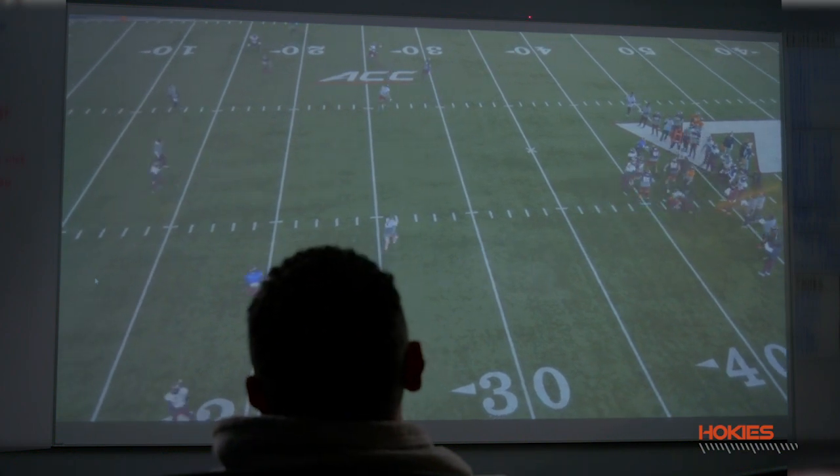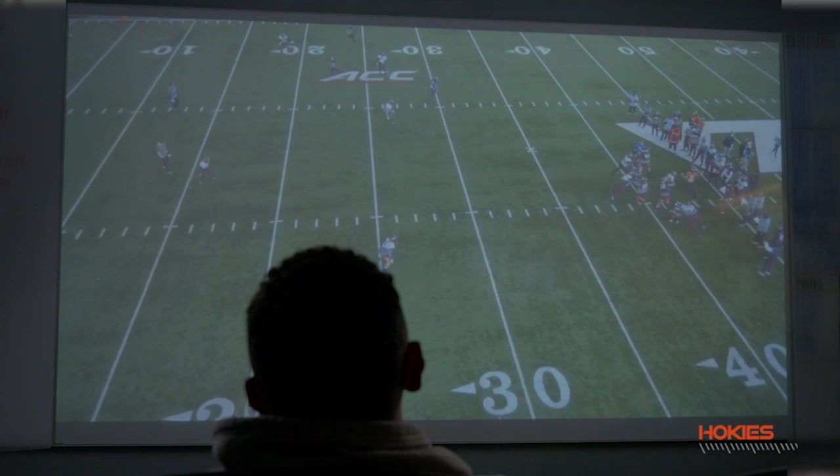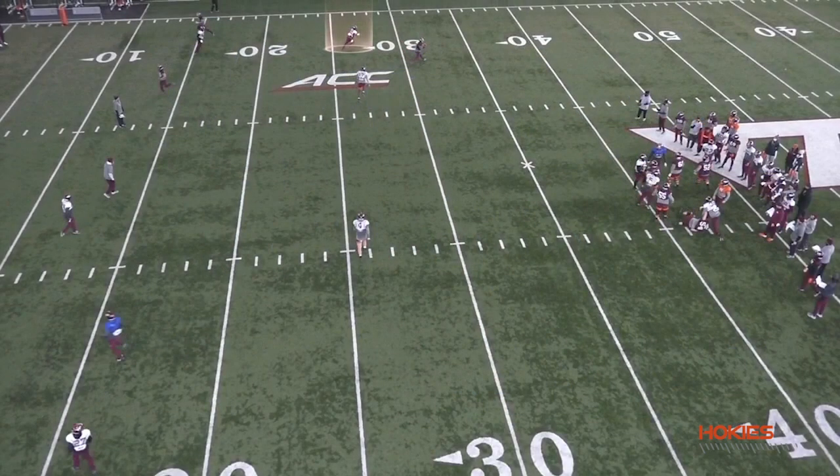The route concept we have up top is not identical to what we had in the game, but we're playing just a three-under, three-deep zone pressure coverage concept. Chamari is the flat player, Vine is the hook player, and Dax is the flat player to the boundary. Post safety deep, corners playing the third. The route concept is going to be a little different in the game clip, but the game clip is awesome from the protection standpoint — we get exactly what we want.